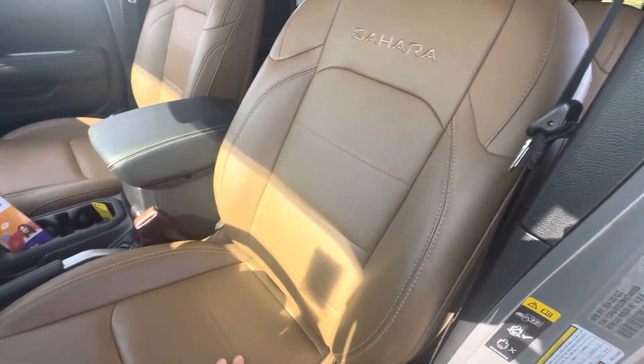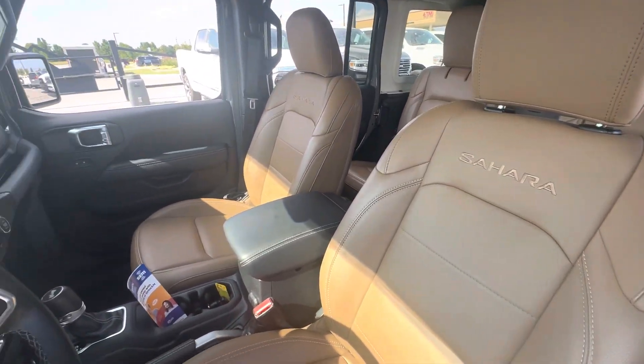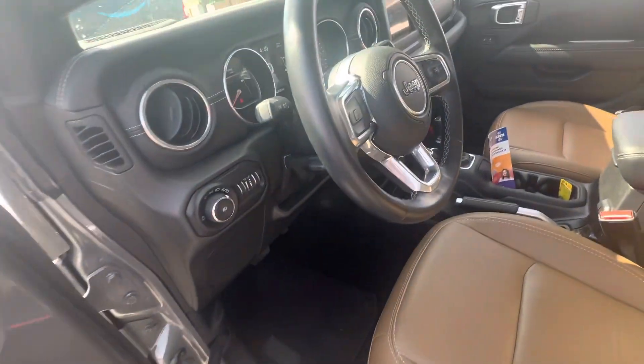Got the nice brown leather, brown and black two-tone interior.